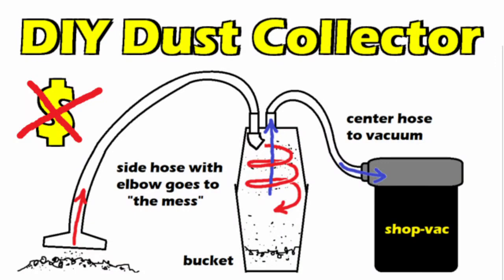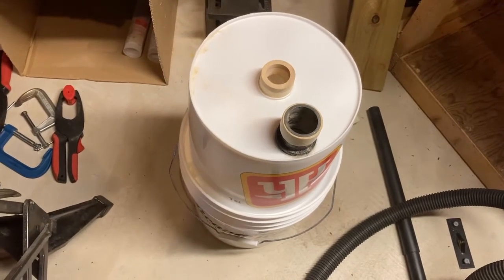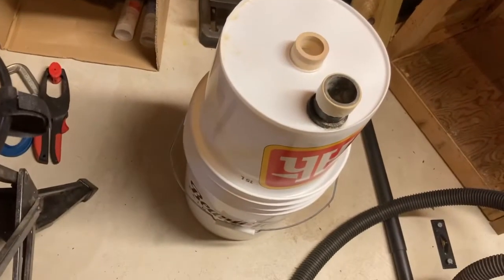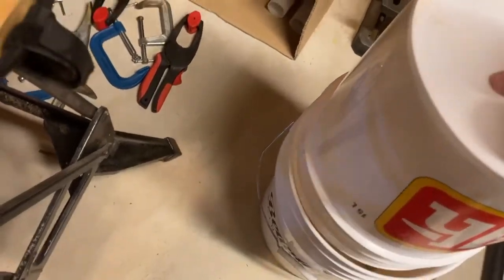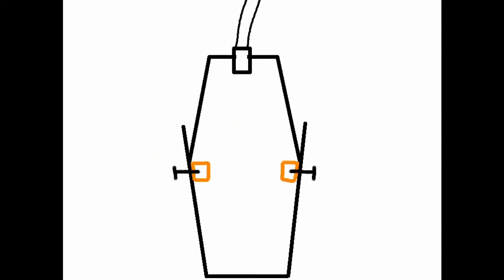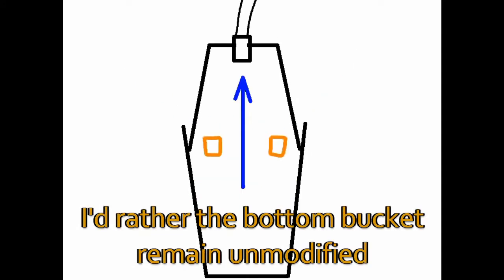Previously on the DIY Dust Collector: I really had to fight to get these two apart. The friction fit achieved by evacuating the air between two buckets was well more than one hand, even two hands, could do. I had to fight quite a bit. So I needed to find a way of stopping the bucket from sliding too far down, and I didn't want to drill holes in the side of the bucket to put nuts in as stoppers.